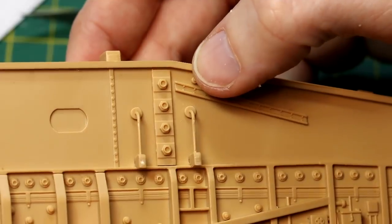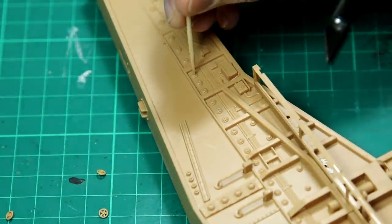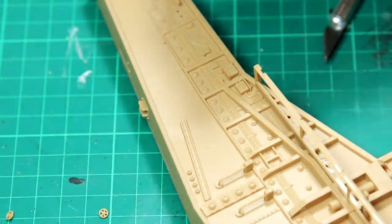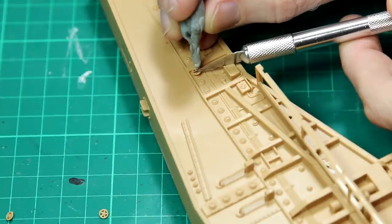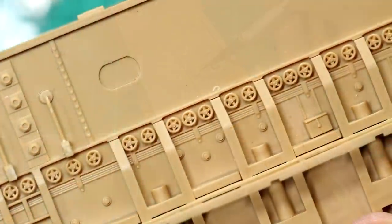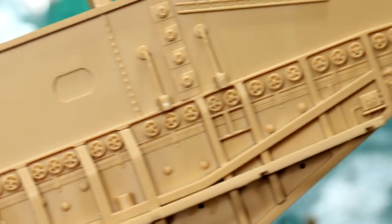One of the more time consuming jobs is adding these small handles. As you can see they're tiny and there are literally hundreds of these — they go all the way along the side, inside and outside, on both pieces. The easiest way I found to apply these was to use a cocktail stick to apply some super glue, and then rather than using tweezers, pick up each piece with a small amount of blue tack, drop it into place and then just remove the blue tack by holding the piece with a knife. I found that easier than tweezers because tweezers tend to make things ping across the room.